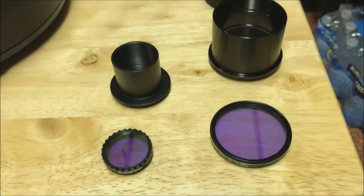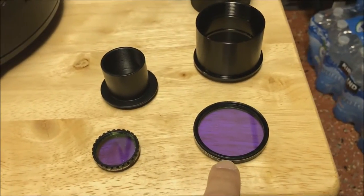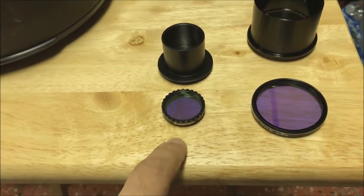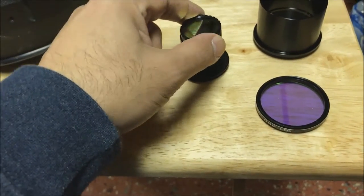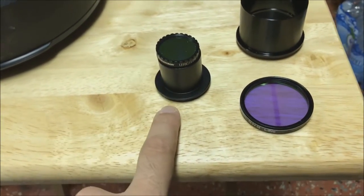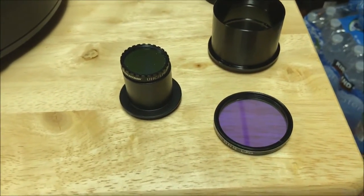Hello folks, today I'm going to show you how to attach a 2-inch filter to your Schmidt Cassegrain telescope. You can see the 2-inch filter here compared to a 1.25-inch filter here. This is what I used to use in the past — I would actually screw this filter on. It's threaded. I would screw it onto the nosepiece adapter here and then screw the other end of the nosepiece onto the camera, whether it was a DSLR with a T-ring or a CCD with a filter wheel.